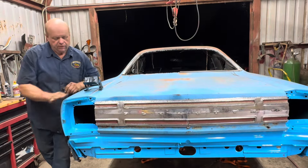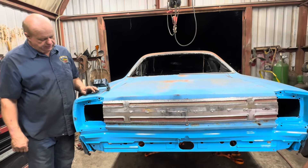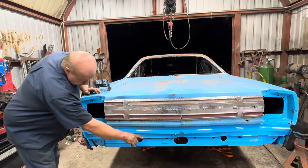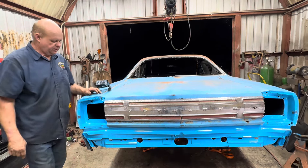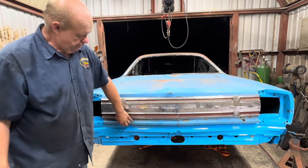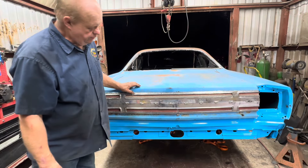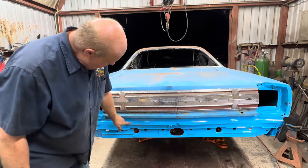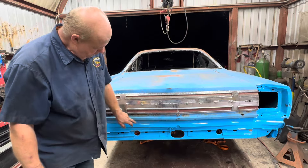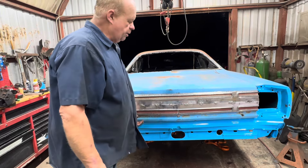Well, we finally got the back end put together on this thing, I think. Got everything welded in place. Got my tail finish panel put in, all the cross-member stuff done, all these pieces. Everything went together pretty good. I used the AMD sheet metal on everything and it fit real nice. Everything worked good. When you put the bumper on, all you're going to see is about an inch of this right here, so I went ahead and painted it blue — matched it up fairly close. You ain't going to see much of the blue when you come and put the bumper on it.